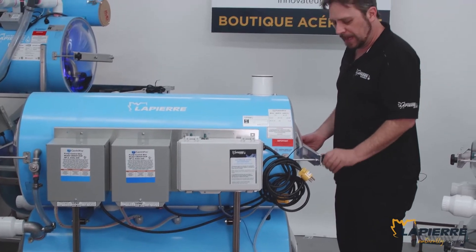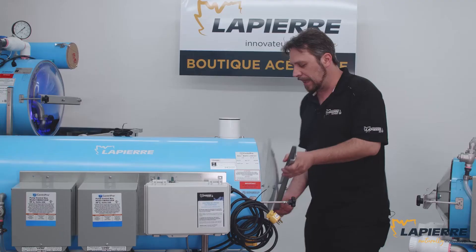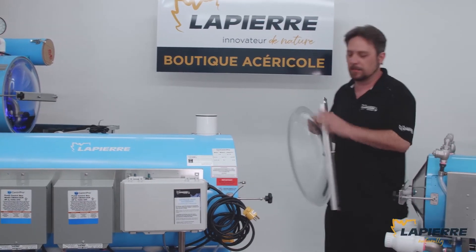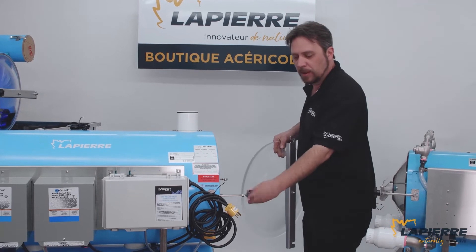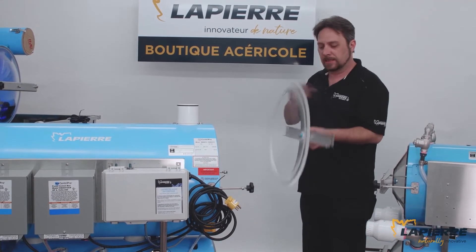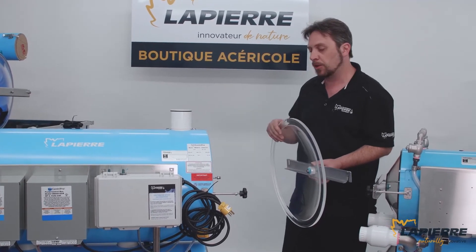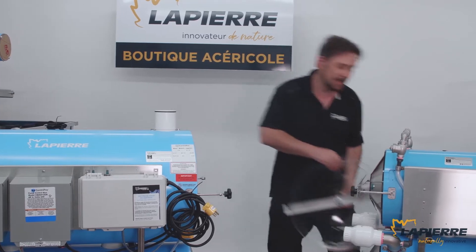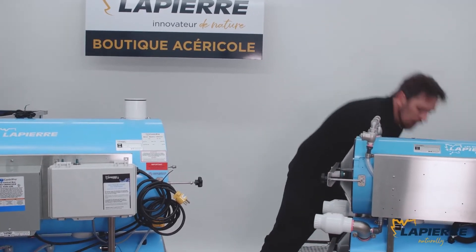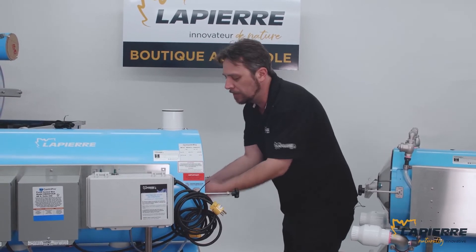We've been at it for a couple of years now but I just want to show it to you again — this is the LaPiere center latch system. It's the perfect way to have a simple and easy to assemble and disassemble lid. It's a center push, so the force is equal throughout the o-ring, which makes a perfect tight seal.